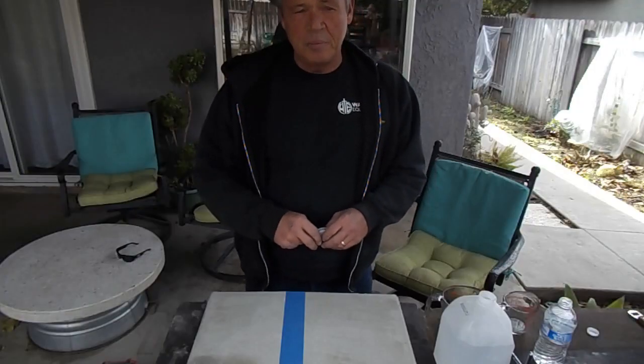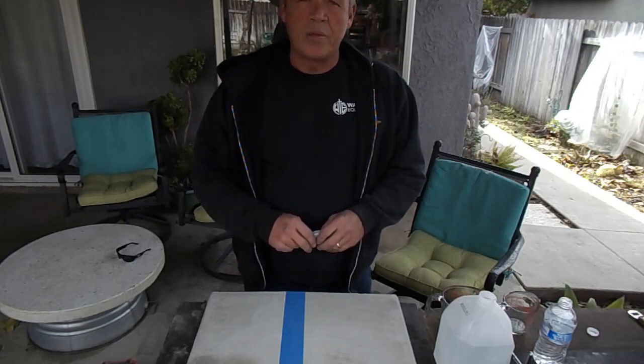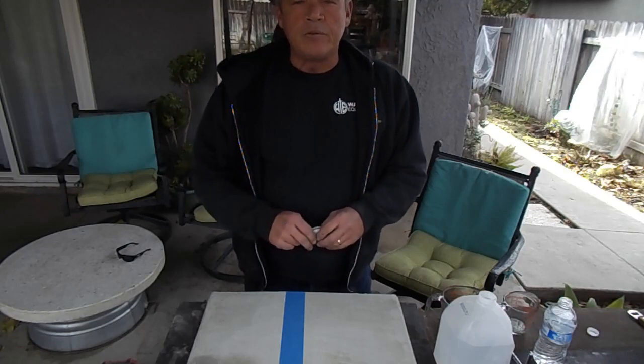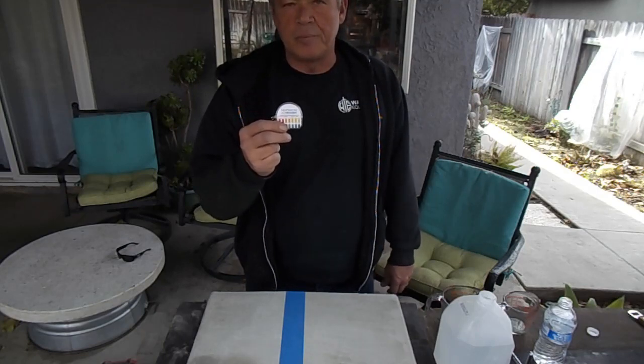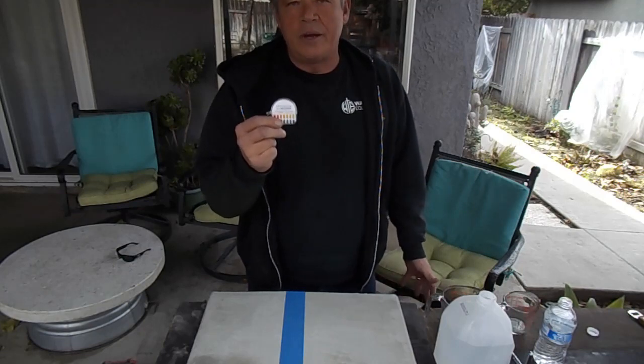Hello, Dave Moore here. Been in the decorative flooring business since 1981. One of the things I found out to be imperative if you're doing floors, epoxy, polish, or whatever, is you need to do a simple pH test. And a lot of times I do this in front of the customer because it just makes you look more professional.